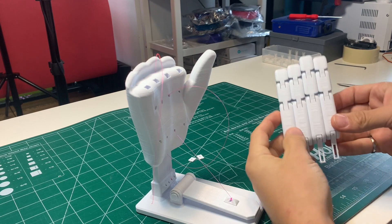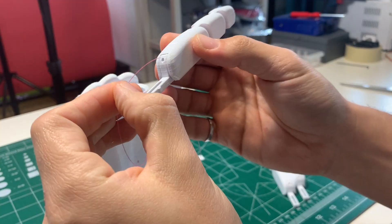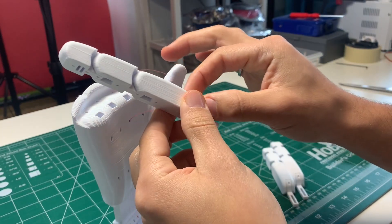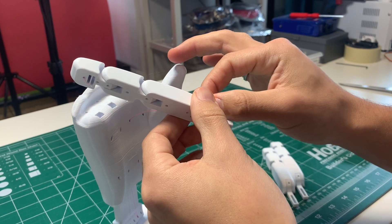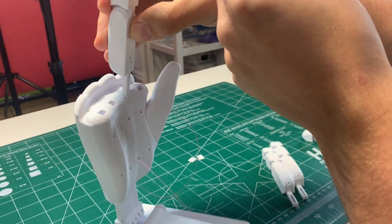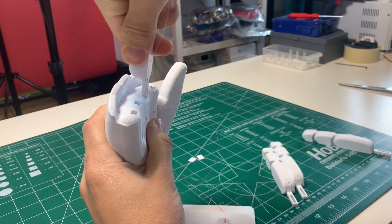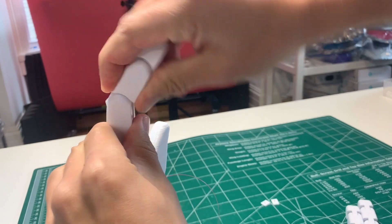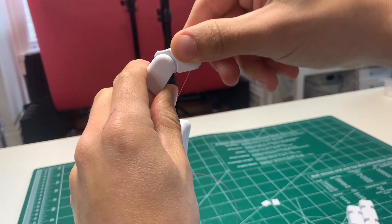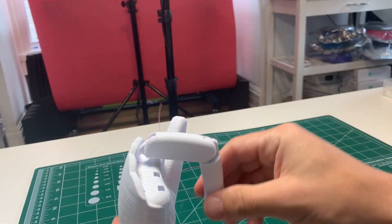Grab the longest finger — that's the middle finger — and feed the top fishing line through the hole in the finger, making sure it comes out the end. Once it does, pop the finger into the hole in the hand and it should just pop right in. You can bend the finger now; it might be a little tight because of the stoppers, but it'll loosen up.